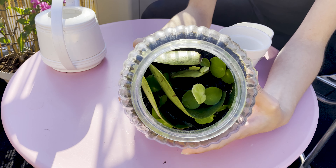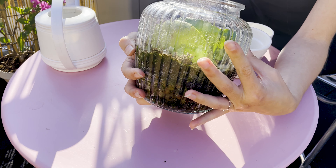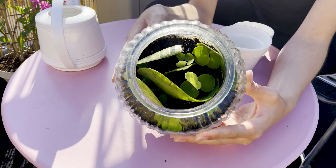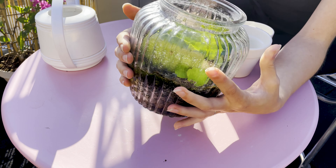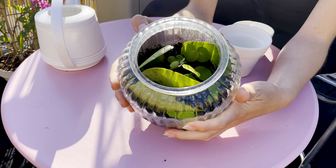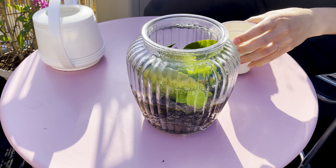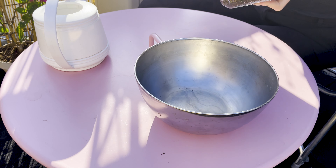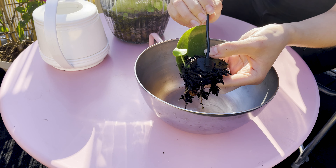I think it's really time — I don't want them to stay in there any longer because they might start rotting. The most difficult part is getting them out of the jar without breaking the plants or the glass. I'll make an absolute mess here, so be ready. Okay, this first one is successful!